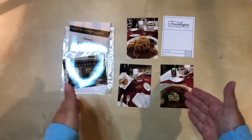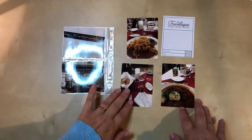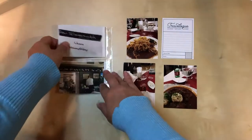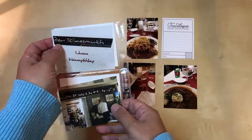Hello everyone! Welcome to a new process video today. I am working on a somewhat unusual layout here. This will be a six by eight pocket page, and then on this side I just have an insert page protector that has two horizontal three by fours.